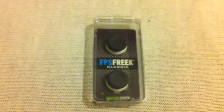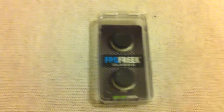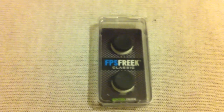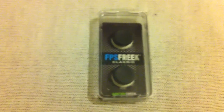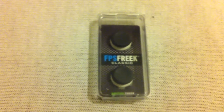Now the FPS Freeks — I get a lot of people asking me, why are you so good at Call of Duty Flam? These bad boys here are one of the main reasons, because I don't know if you've heard about these, but these make your accuracy super, super, super good. I'll just pause this video and put them onto a control pad so you can see.